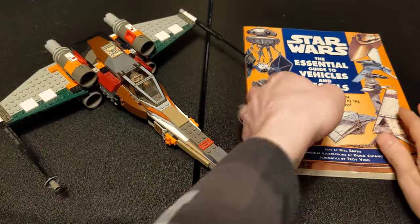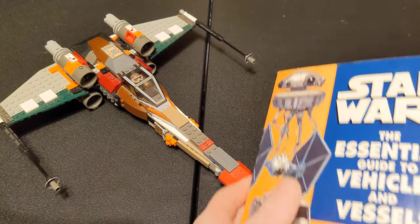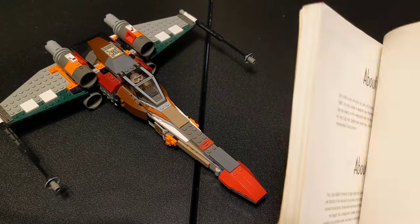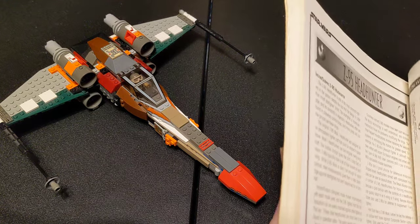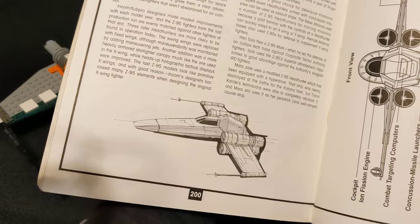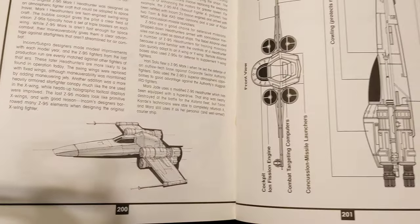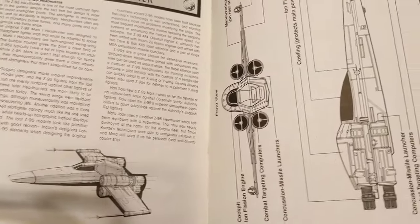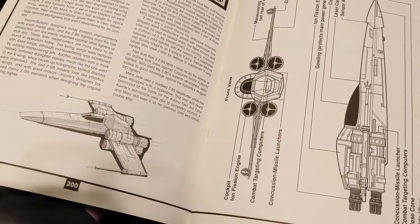It is my understanding that the Z-95 we see here is based off of concept art for the original design of the X-Wing, which I believe would have been done by Ralph McQuarrie — he's the main concept artist. As you can see, it's very much like an X-Wing. I believe this would have been the concept art that was changed to become the X-Wing, and then later reused as something else, which would in turn also become an X-Wing.